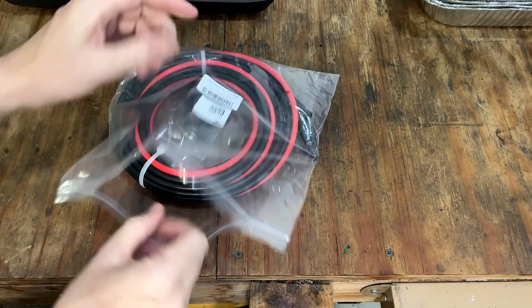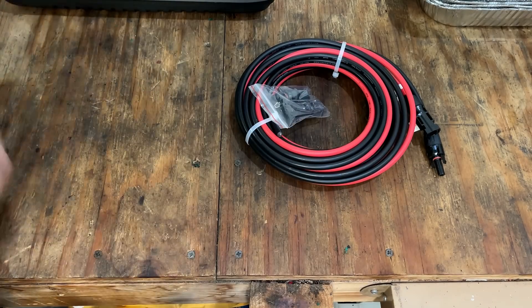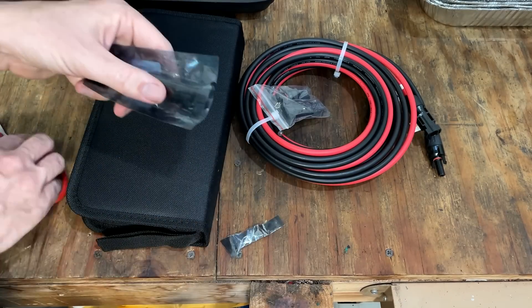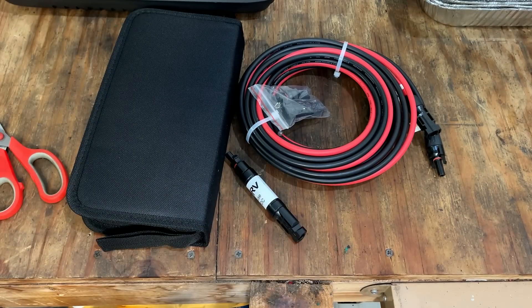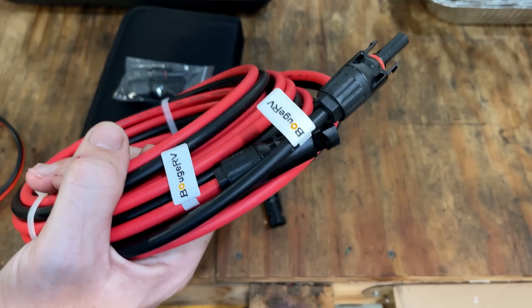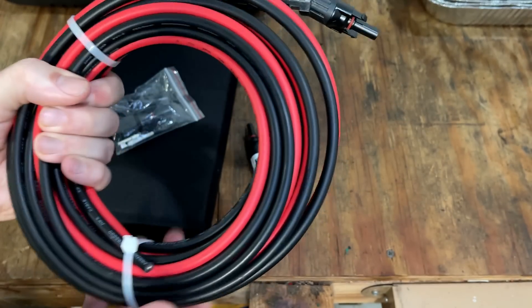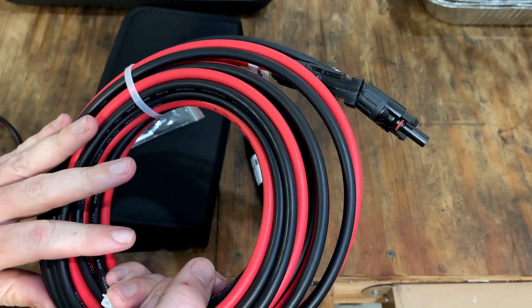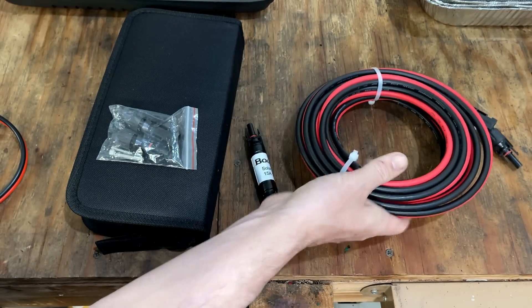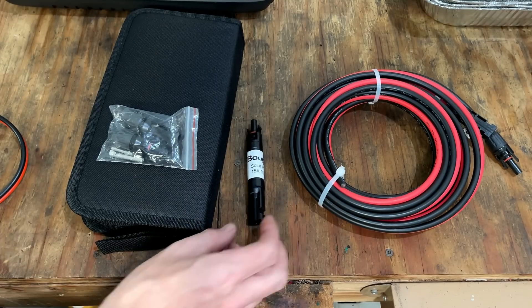So I'm just going to start by getting all this stuff out of the packaging so we can get a better look at what we have. These cords come in 10 foot increments all the way up to 100 feet. They do sell cords on their site that have the plugs on both ends. But when you get into the longer lengths, the assumption is you're doing a custom install — you want to cut it to fit your system perfectly and then add these connectors on at the end. So that's what we need the crimping tool for. Everything else already has those connectors pre-installed, like on this fuse holder and the solar panels themselves.